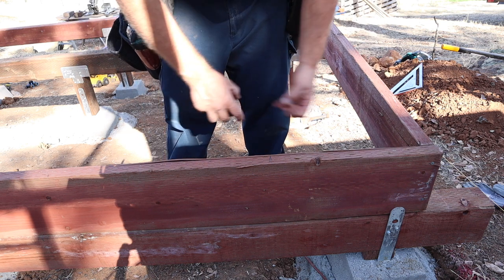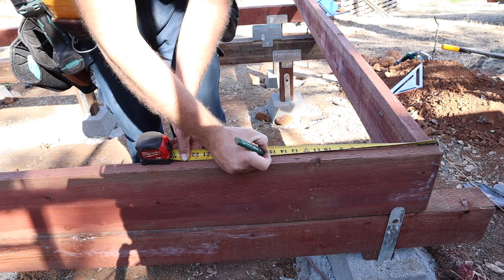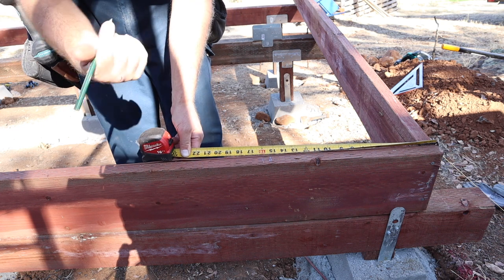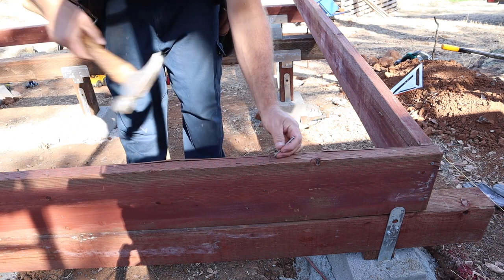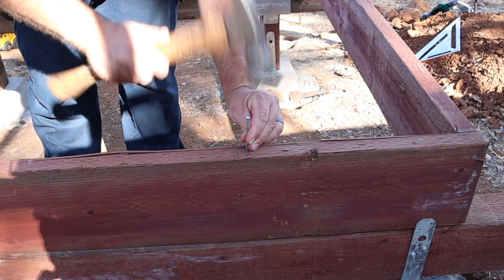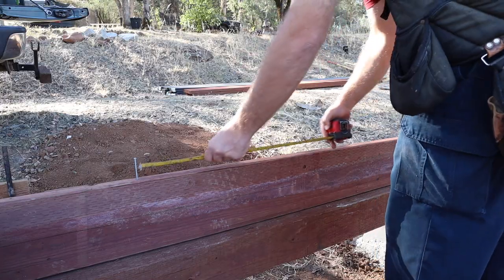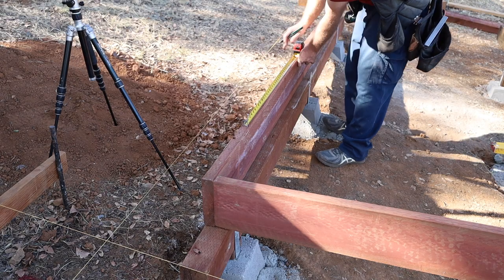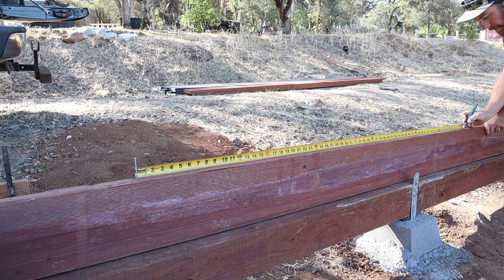For layout, we'll pull off the outside edge, measure over 15 and a quarter, and make an X on the right — that puts the center of the joist at 16 on center. An easier way from there is to put a nail in on the edge of the line, hook your tape, measure 16 inches, put your X on the right, and just continue that down. Or 24 inches, whatever your layout is.